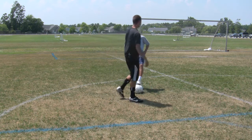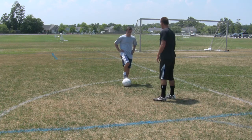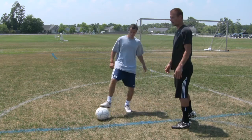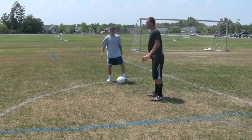So first, Chris is going to dribble at me, and what I'm going to do is force him one way. Face him, take him away from the goal at all times, and also your front foot kind of leads what's happening.